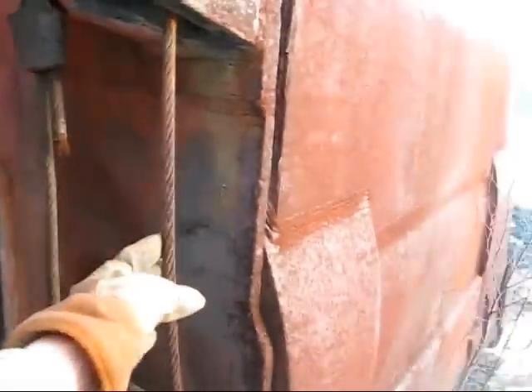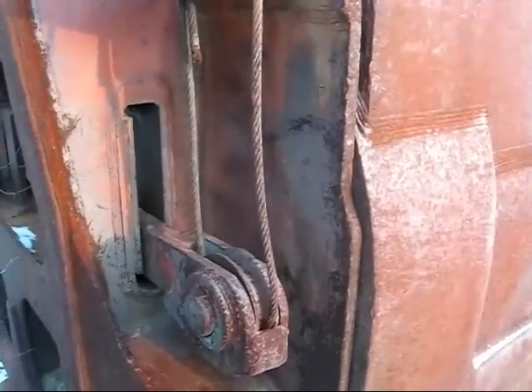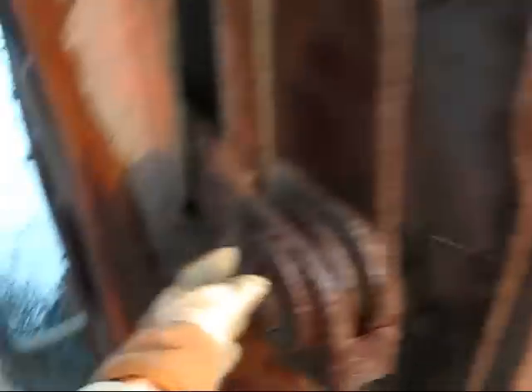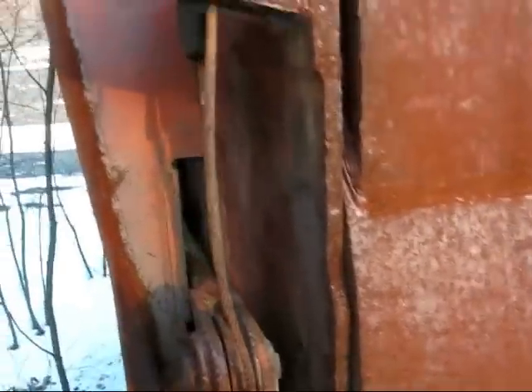Now, unlike a modern hydraulic shovel, which uses a clamshell-style bucket, a cable excavator uses a dipper, which is basically another name for the style of bucket the machine uses. This is what's called the lip on the back of the bucket. When the operator releases this cable, it will unpin the lock, which will allow the lip to drop down so the material can exit the bucket through the bottom.